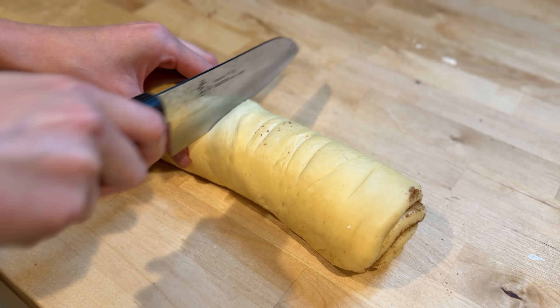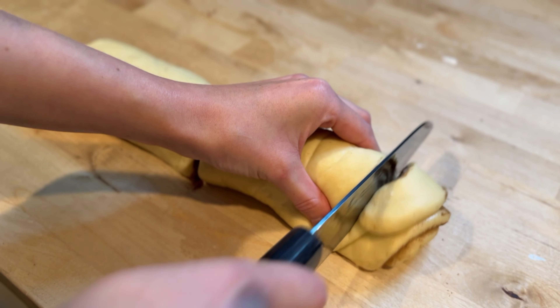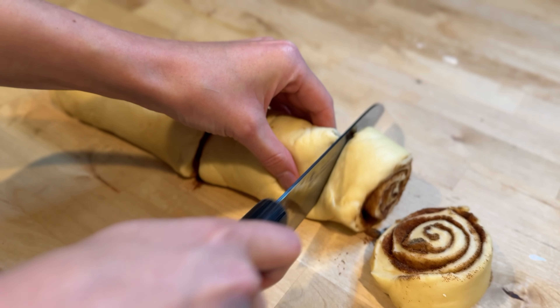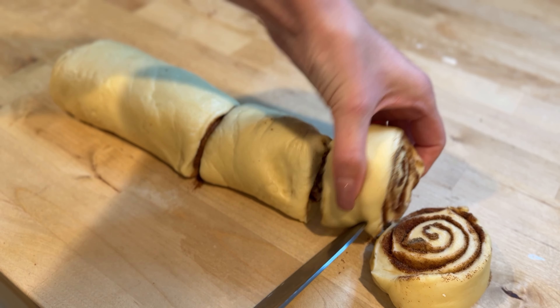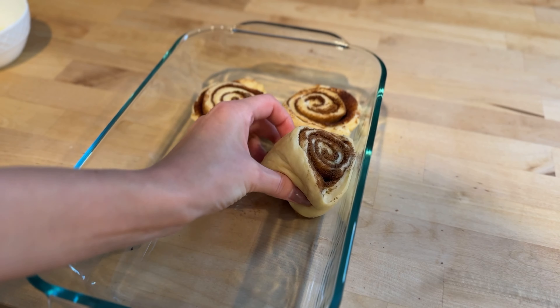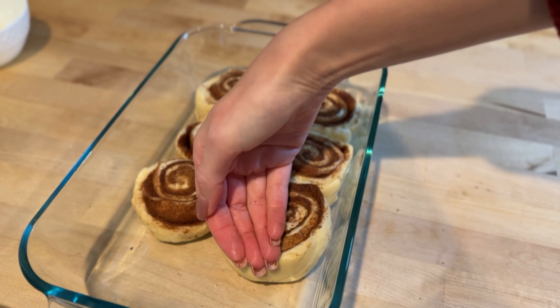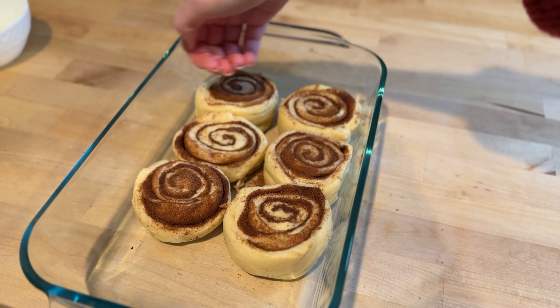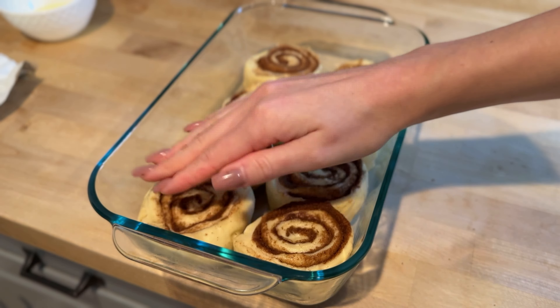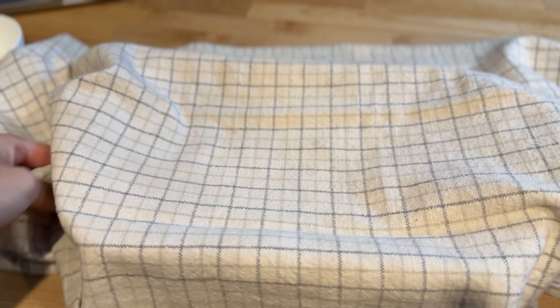Once rolled, cut the log into eight equal pieces. Place each piece into a greased 9 by 13 inch baking dish, leaving a little space between each roll to allow for rising. Gently press each bun down to even out the height, which will help them bake more uniformly. Cover the baking dish with a clean towel and let the rolls rise in a warm spot for 30 to 45 minutes, or until they are puffed up nicely.